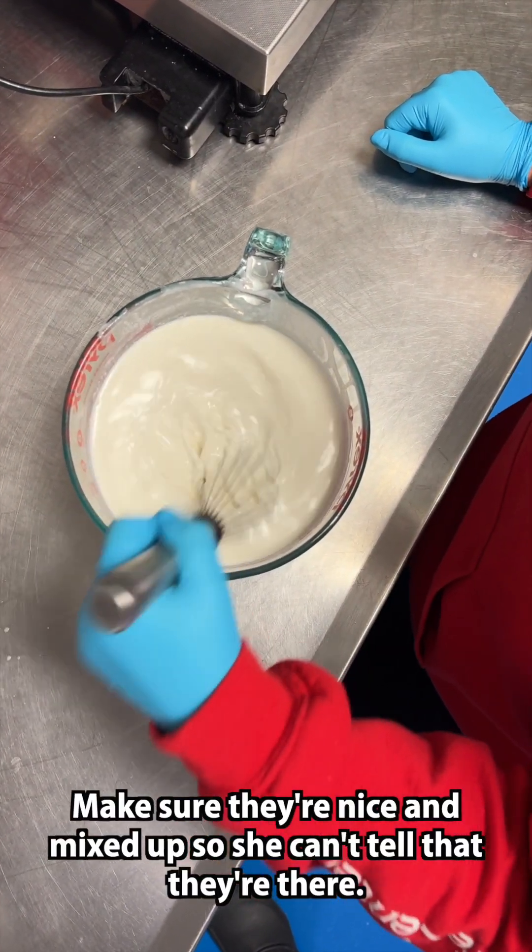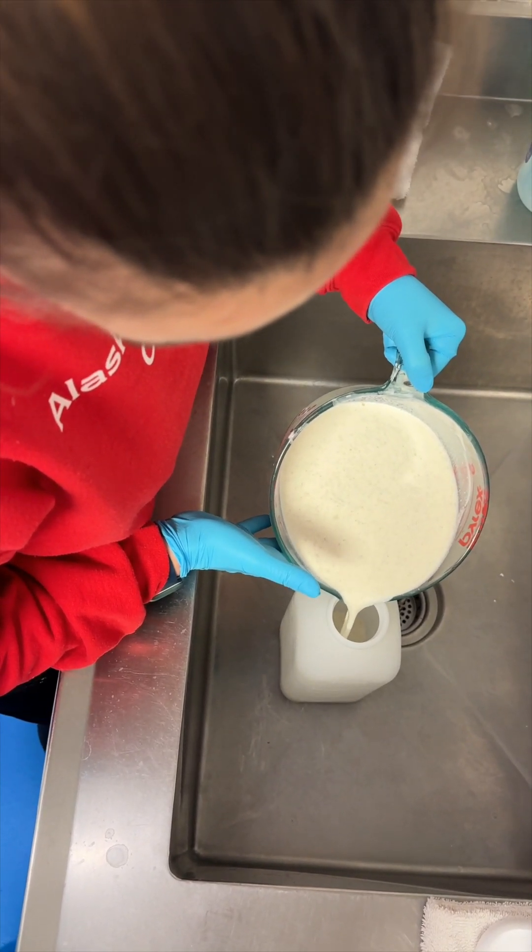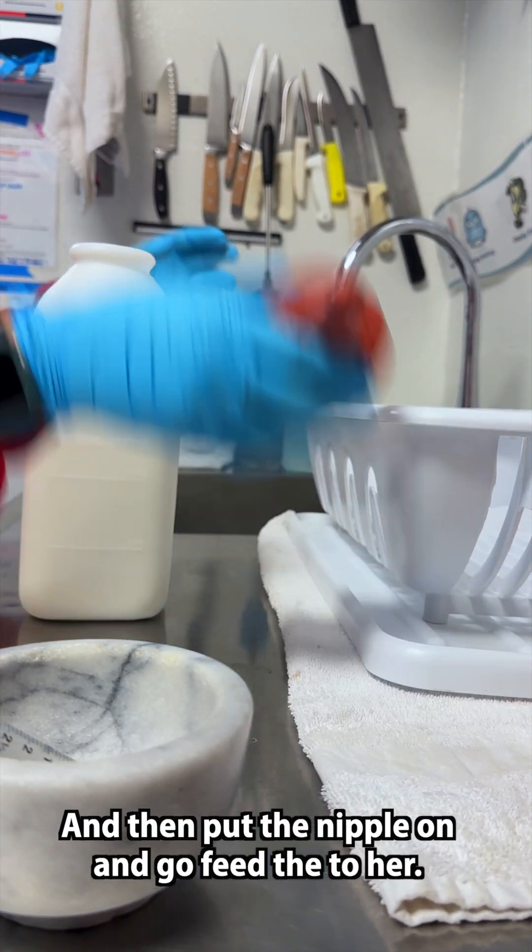Make sure they're nice and mixed up so she can't tell they're in there. Then put the nipple on and go feed it to her.